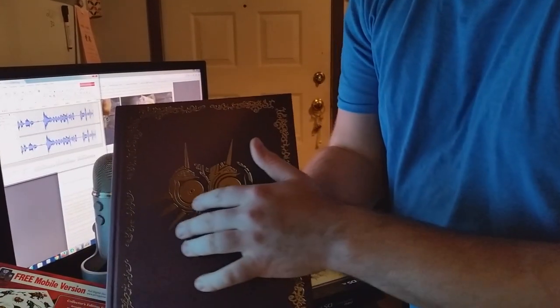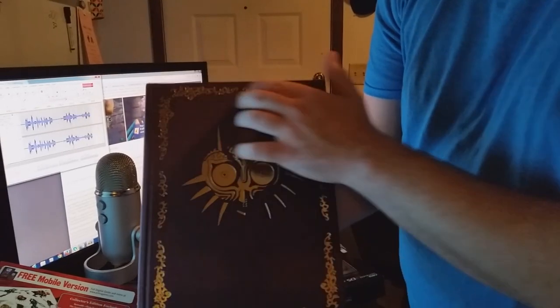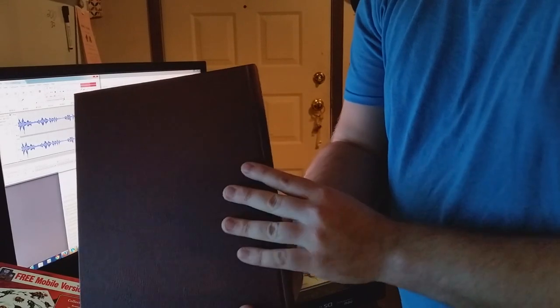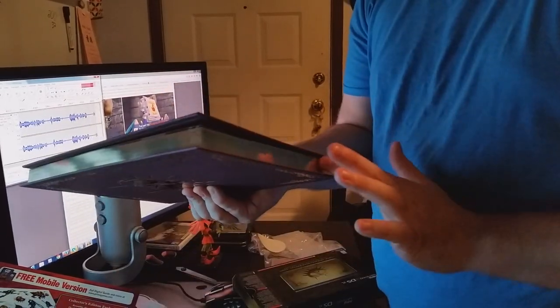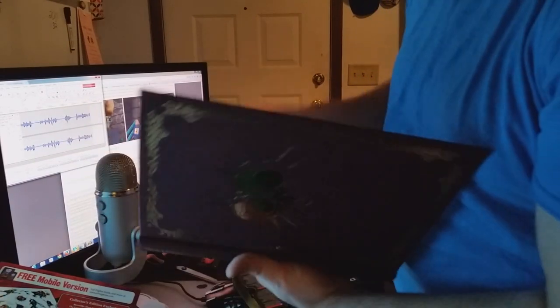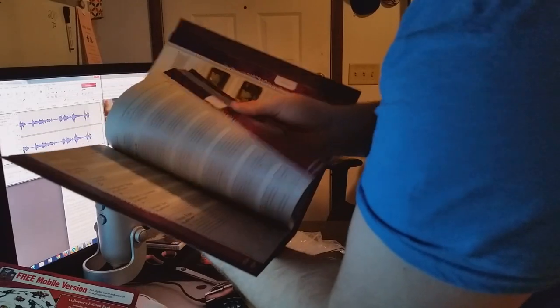This is the front cover — it's embossed on here, by the way, so it's not just like a sticker. It's pretty good quality on the front. The back — they didn't do anything special. The side just has the normal gold collector's edition. And then you got the gold paper here on the edges. Obviously this is brand new, so I'm trying not to ruin it too much. But obviously it's a full color guide.